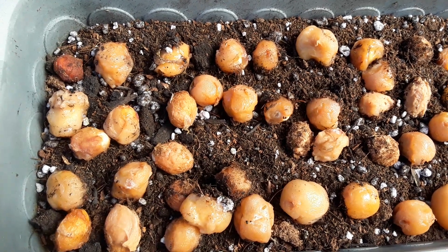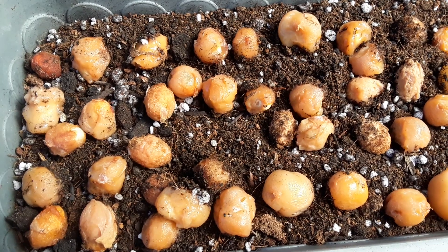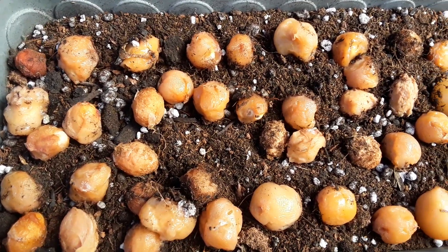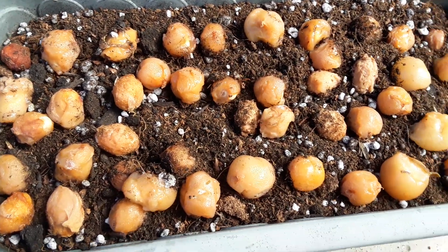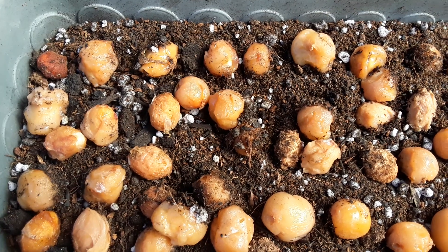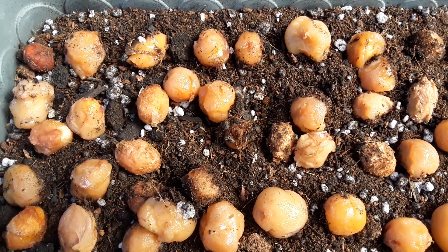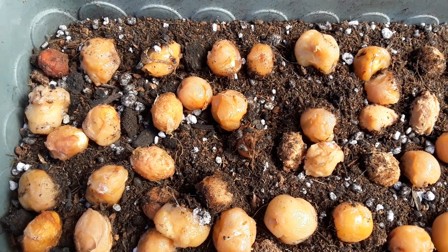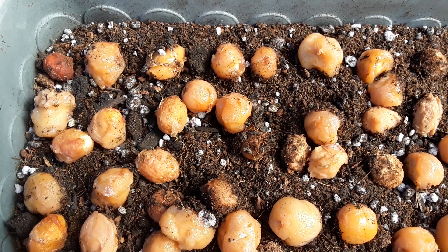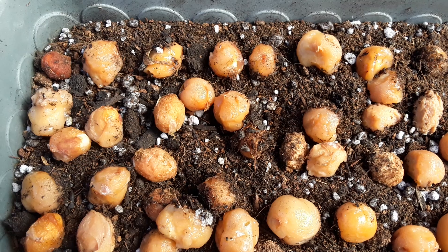Hi everyone, it's Alina from Treasure Nature. Today I'll be doing a video on some Spanish lime seeds. As you can see, these specific lot of seeds is actually very fresh from the fruit that was starting to go bad that I purchased from some people here in Sacramento. Spanish lime is known as momosilio and a lot of other names as well.